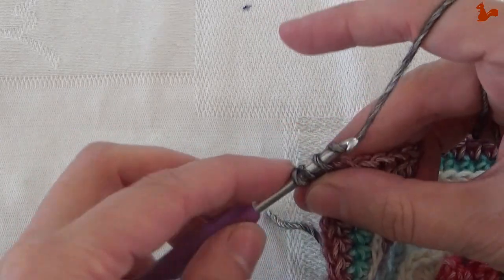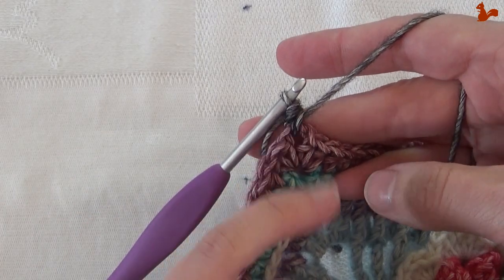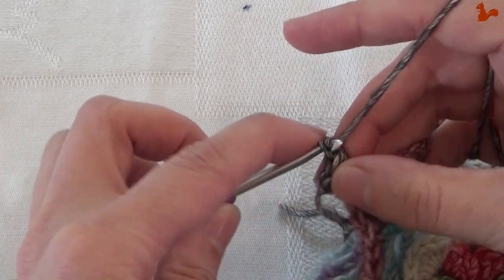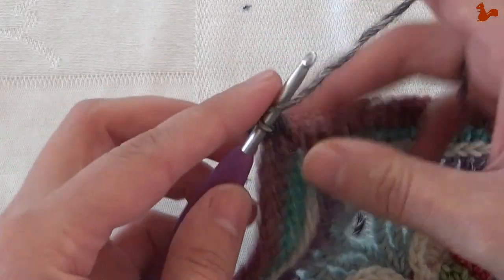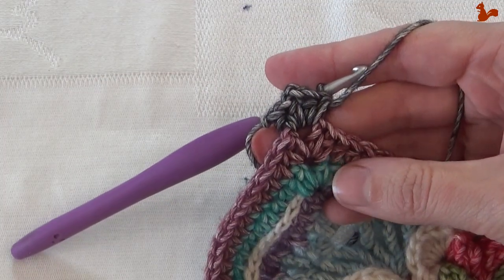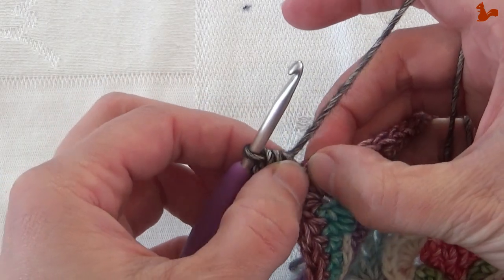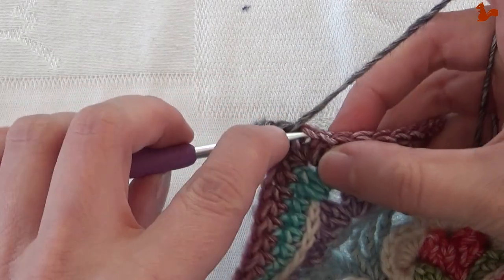Note that if even after going up a hook size your square is still too small, feel free to do a double crochet here instead. In the corner, work two half doubles, chain two, and two half doubles. Now starting on the edge, skip the first stitch — that little stitch right there — and then work two half doubles in the next stitch.